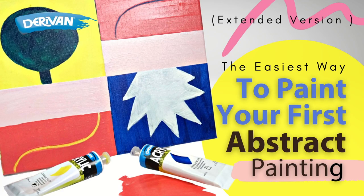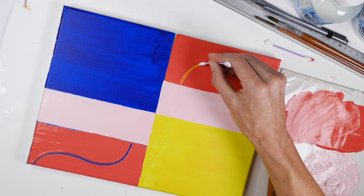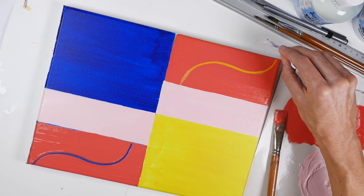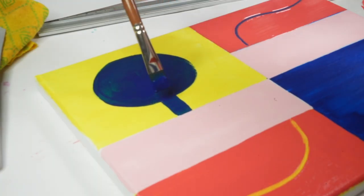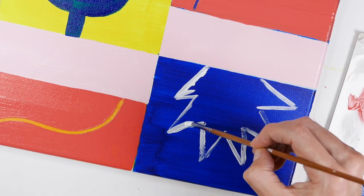Today's video is going to be quick but I think you're going to love it because I'm going to show you how to paint abstracts. These are paintings that are done without reference or drawing from life. They're usually made up of simple shapes and lines and it might look complicated but let me show you how easy it is.